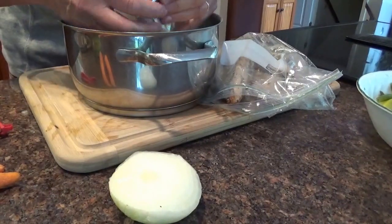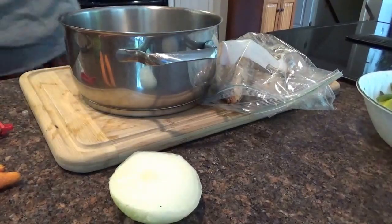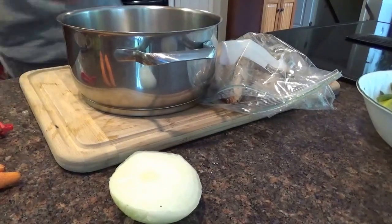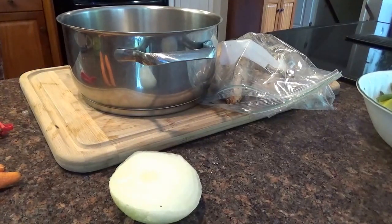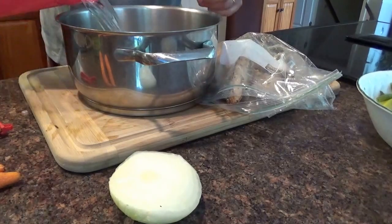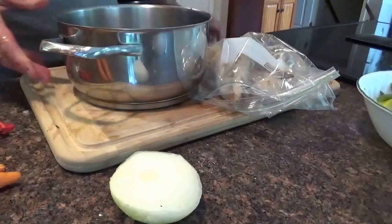32 degrees this morning — I couldn't believe it. Two days ago we were swimming. Crazy change of weather. Anyway, chicken bouillon cubes, and I'm going to add water. That's our base. I'll probably add about three cups of water. So there's our base for our chicken soup.